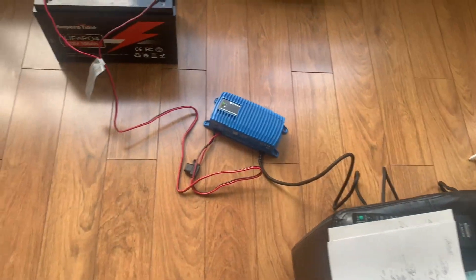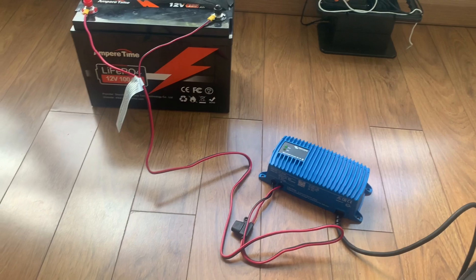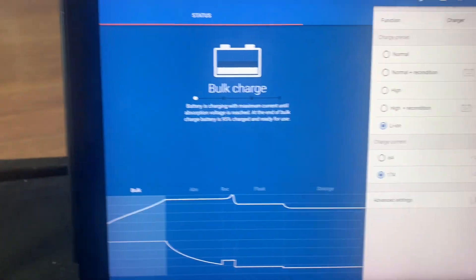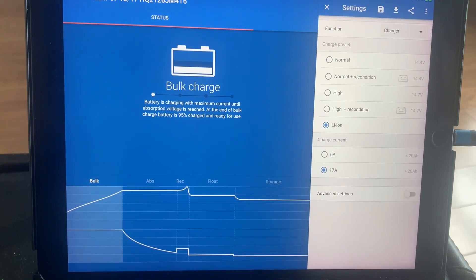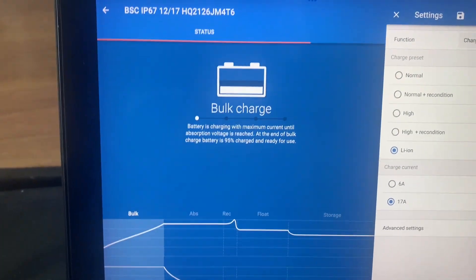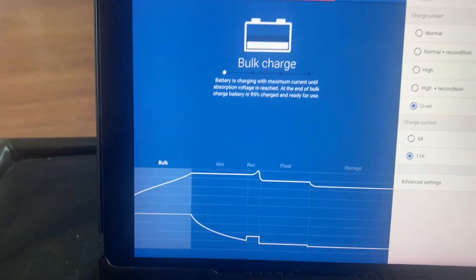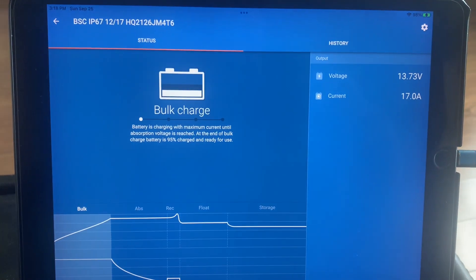We're going to do that now with the Victron software to see what kind of battery this charger thinks it's charging. When I first plugged it in, it was naturally set to the default, which was 'normal.' However, these are lithium ion batteries, so I've changed it now to lithium ion. It is currently in a bulk state charge.